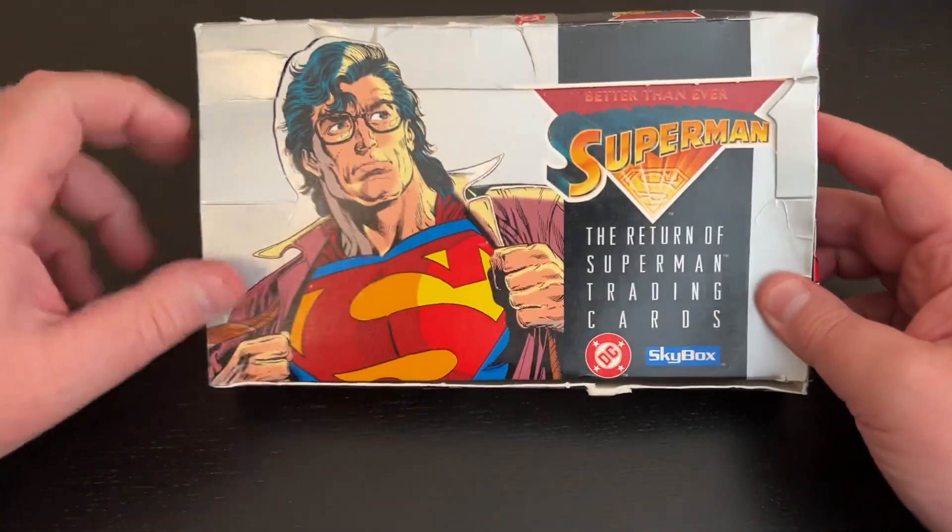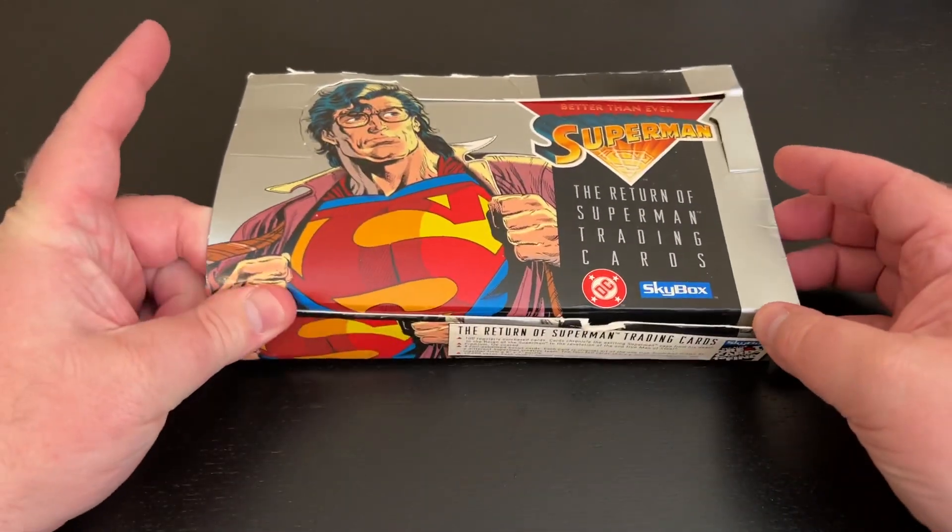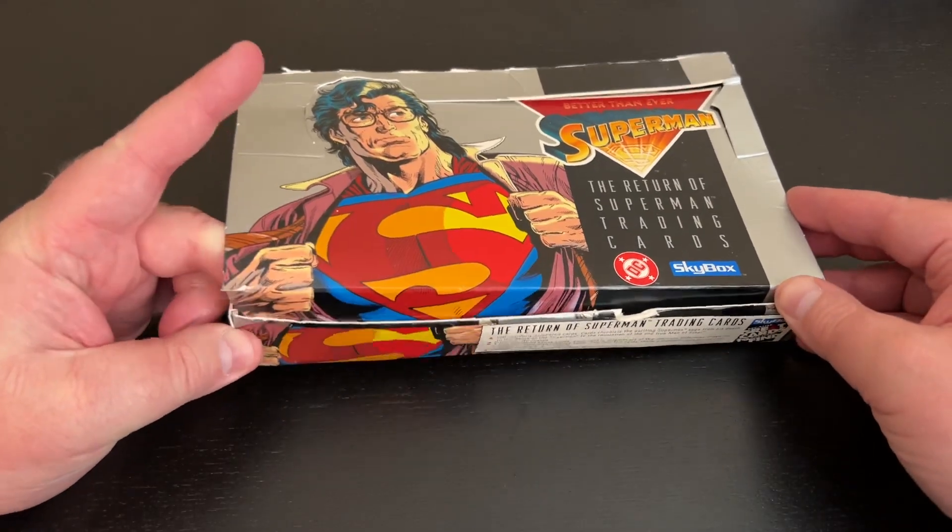Return of Superman — mullet Superman. When he came back he had the mullet, because it was '93 and that was the thing. That was a fashion at the time.